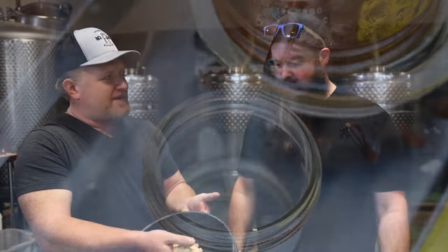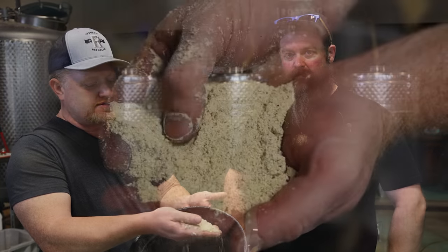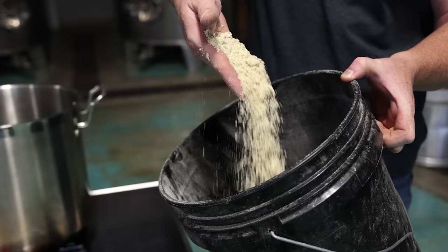We're going to use 2.6 pounds of grain today. This will be mostly yellow dent corn, locally grown and sourced, and we're also going to use some bloody butcher corn, also locally grown — about 35% of the total — going for a 100% corn mash bill. Bloody butcher corn is what gives Harbinger those sweeter, red fruit notes it's known for; that specifically comes out of the bloody butcher.